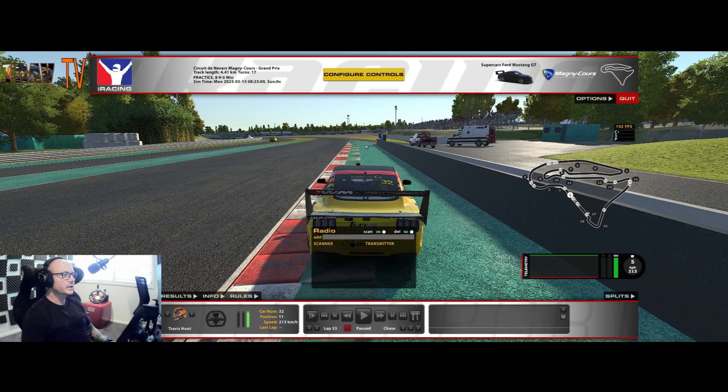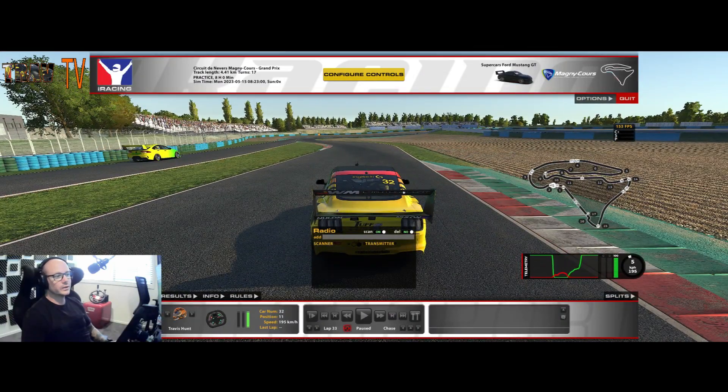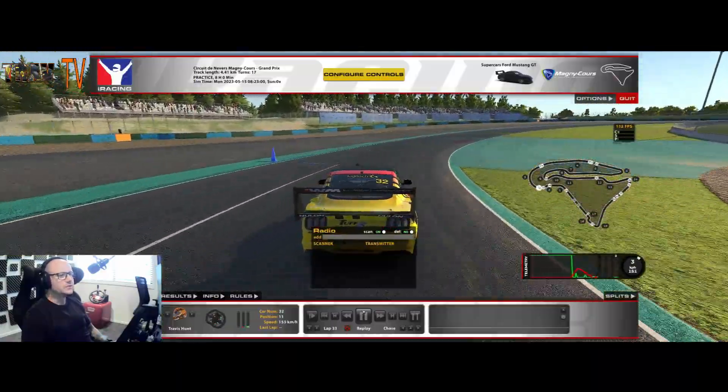Coming up to the first corner, about as half your car goes through the red and white ripple strip on the right, get off the accelerator and just lightly on the brake — as you'll see on the telemetry. Just hugging this curb and trying not to drift too far out to the right, coming through nice and tight, about mid to three-quarters of the way across the track, then getting your right tires close to the right curb again.